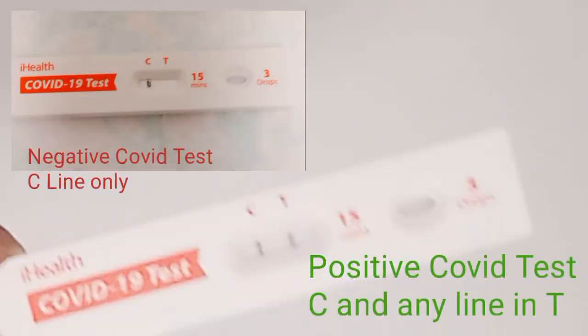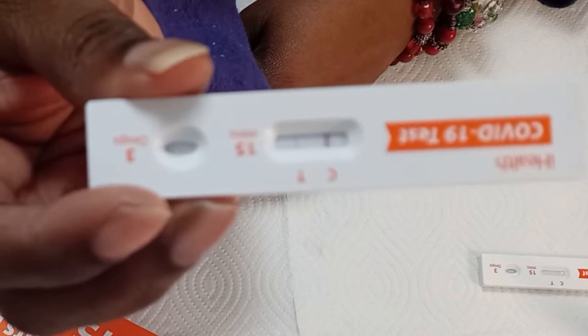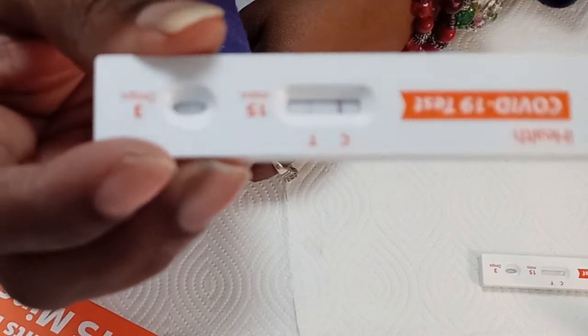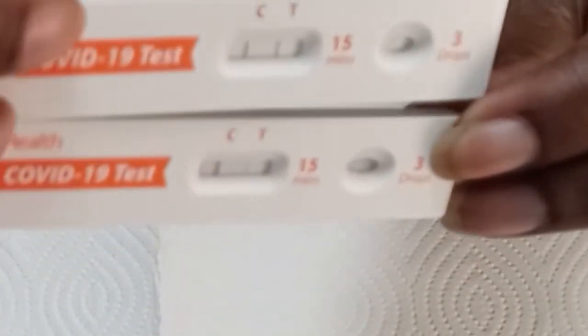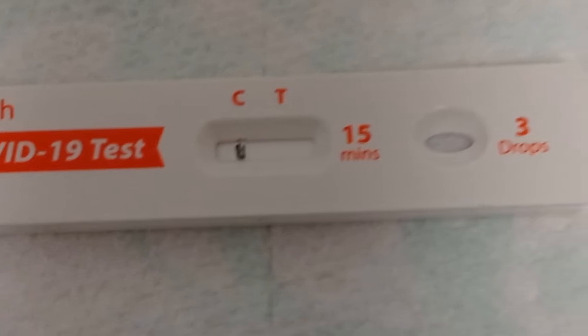Now you're going to see what happens and you wait 15 minutes. This is what you want to look for: the line on C means you tested a sample, so that has to be there. About two weeks ago when I tested positive, this is what it looked like — and when I tested myself 10 days after my first positive, it was still there. I had no symptoms anymore but you could still see a very faint line under T. When you are negative, there is no line at all — not faint, not heavy, nothing. If there is any trace of COVID it will be there; if there's none, it will be completely blank.